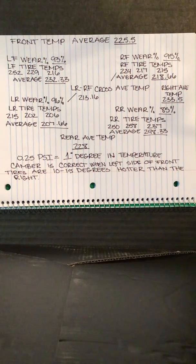To see if you have the proper wedge, average the right front and left rear tires and compare them to the front averages and right side averages. Your diagonal average should be five to ten degrees cooler than both the front and right side averages. If it is warmer, you have too much cross weight. If it's cooler, then you need to add some cross weight or wedge.